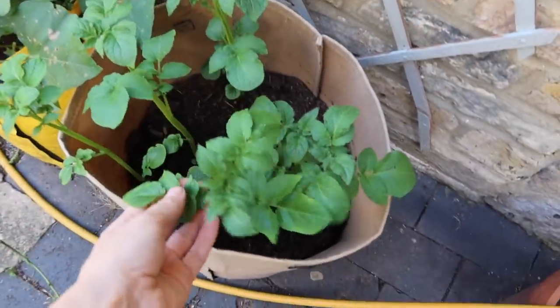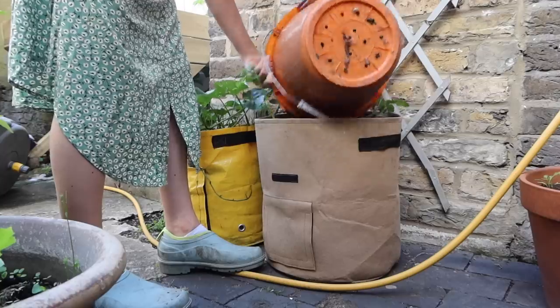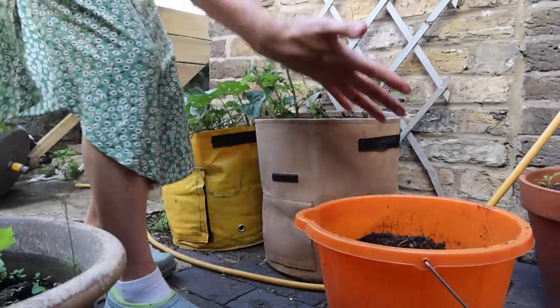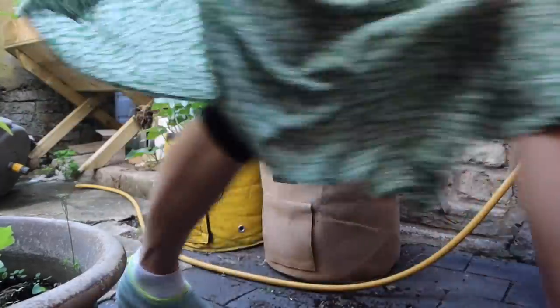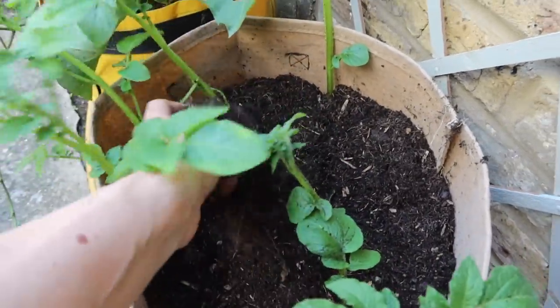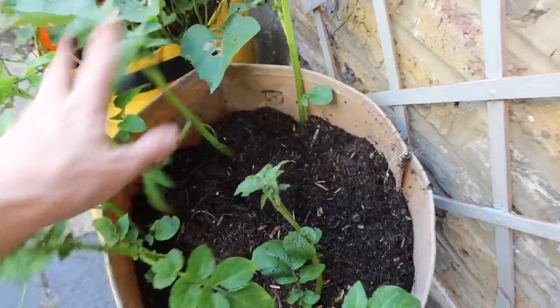We're due a really big storm tomorrow, so I'm wondering if there are any jobs I need to get done before that happens. I've just noticed I planted some Maris Piper potatoes down here — my contingency potatoes in case the ones at the plot don't work. I only filled the container halfway so I'm going to top them up with some soil. I managed to tip a bucketful of compost with a big pile of roots at the bottom all over myself, but they're all topped up now. You can top them up with straw — it doesn't have to be compost.